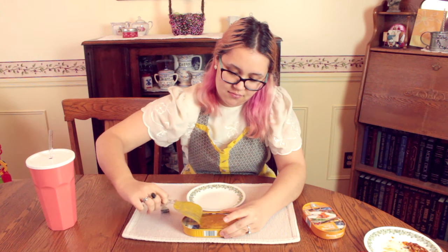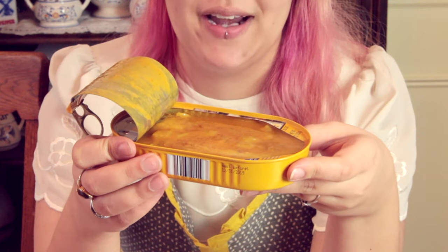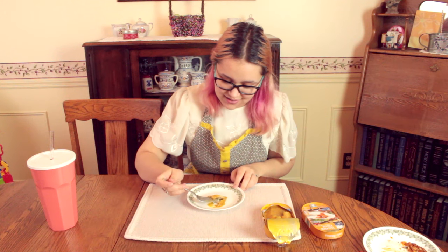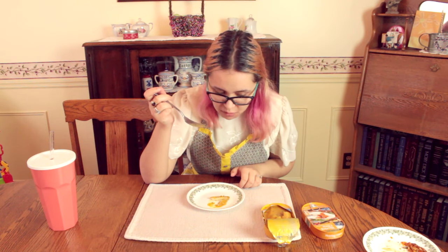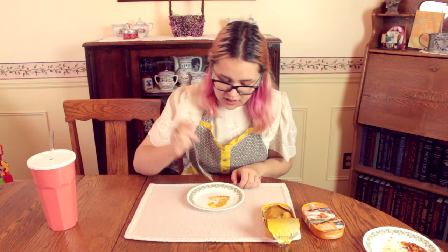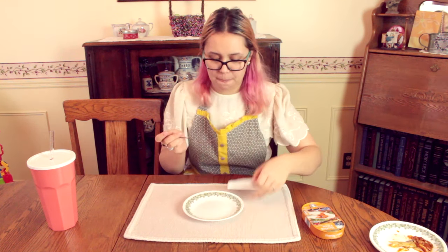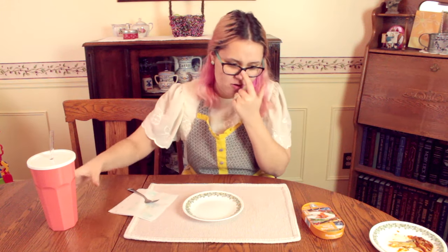So this is the curry pineapple. It smells good. Now I smell the curry — don't really pick up on the pineapple. I don't like that one as much. I think it might be because of the pineapple. No, I don't like that one. I'll probably throw away the curry pineapple.